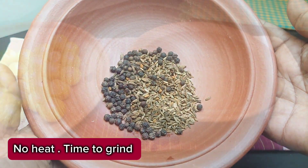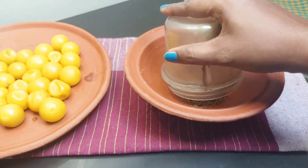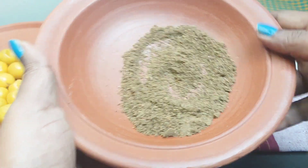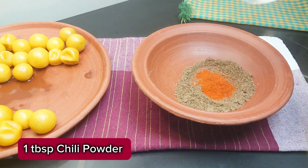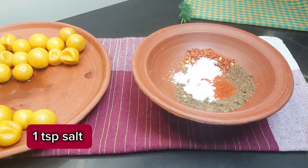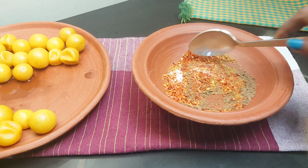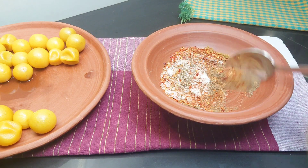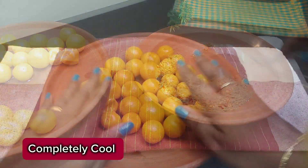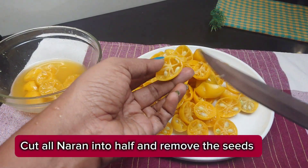Let's grind it to the ground. If you want to cook it, you can cook it.